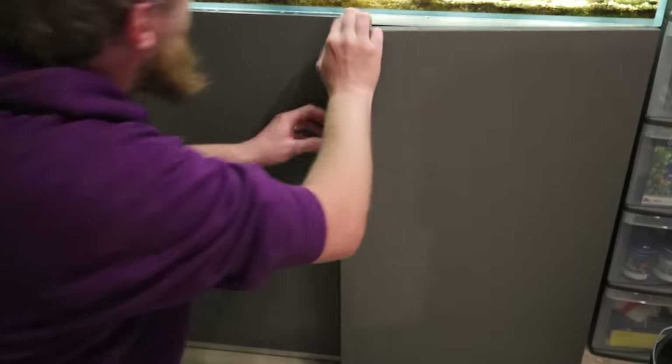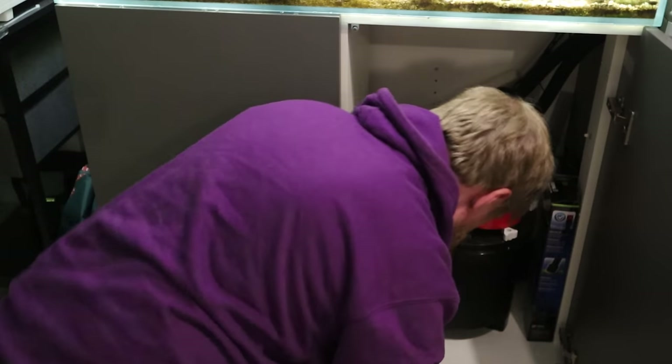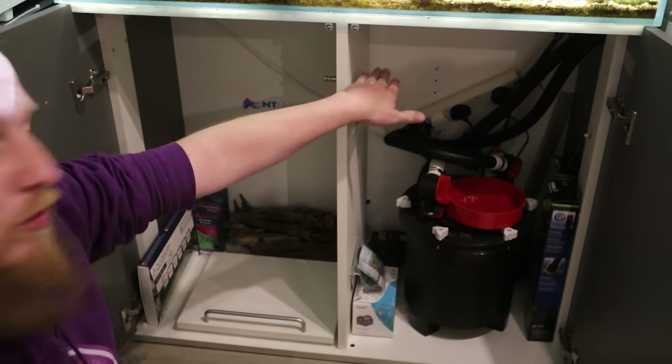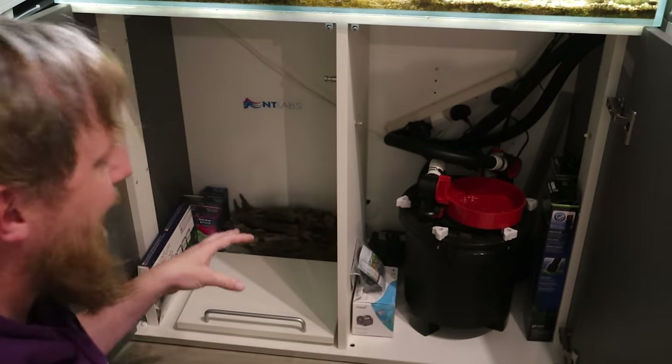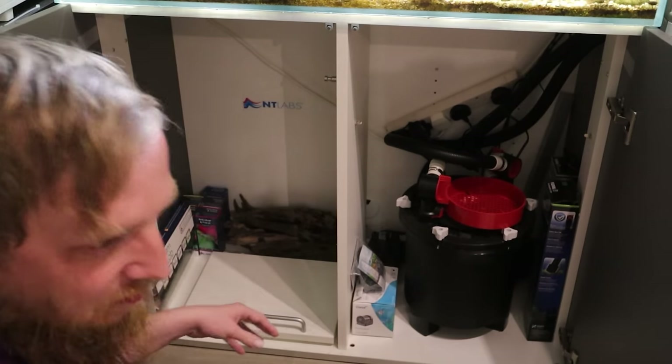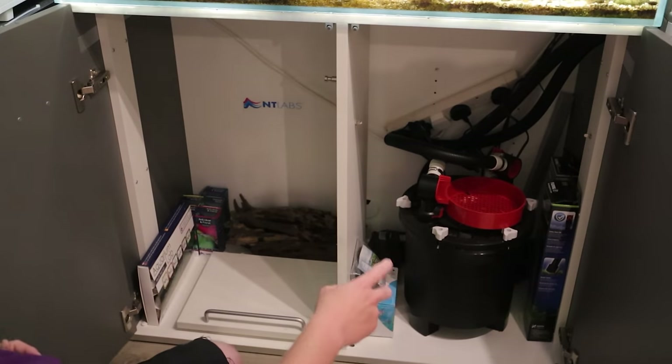Effort. There's a shelf that goes in here and I can't wait to get it back in, because all my foods and liquids and things normally lived on that shelf. Since removing it for that filter, it's been really annoying.